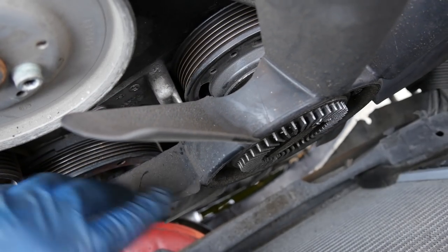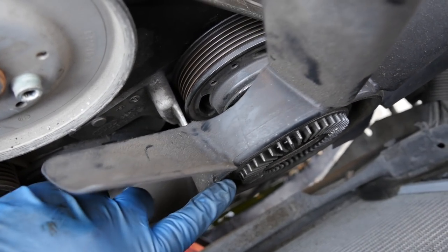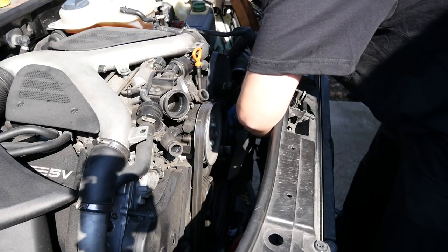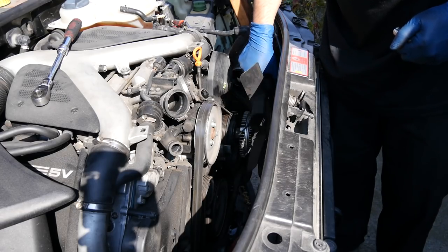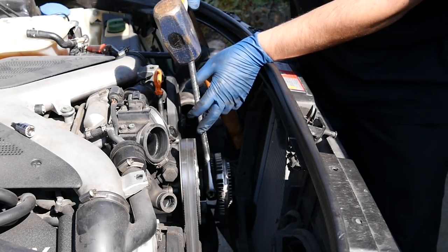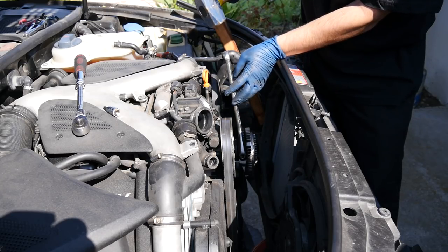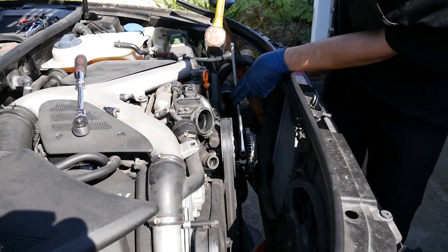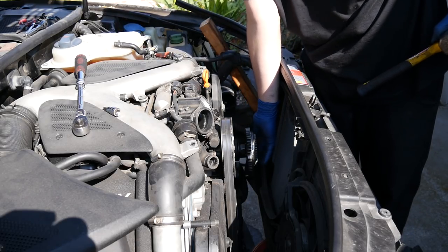Next I'm actually going to remove this fan from our fan clutch assembly. This is held in by four Allen head bolts — these are 5 millimeter. Now I've got my wrench on the nut at the back of this clutch assembly, just going to tap it with this hammer and see if we can get this loose. And I don't know if I mentioned, but these turn loose going clockwise. Got it.